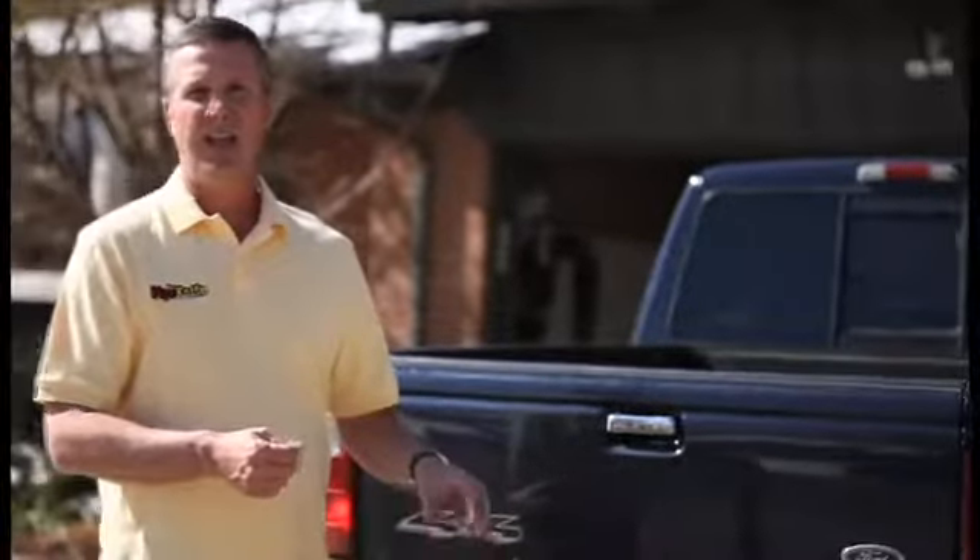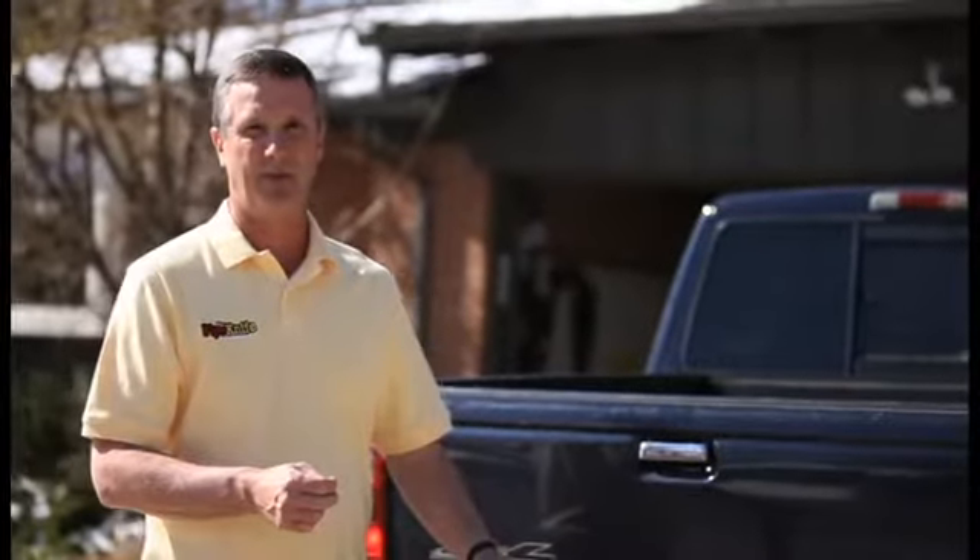One of the products I have here is called the Porta Vise. I started making this product after I had a good friend who I did some recreational stuff with, and he used to do sprinkler repairs. He always had a hard time getting the pipes in the right place so he could solder them, cut them, or whatever you have to do when you're repairing sprinklers.